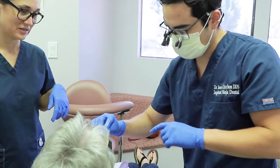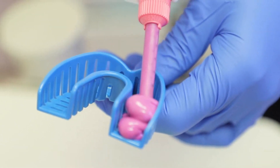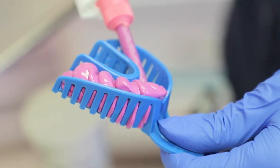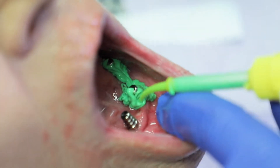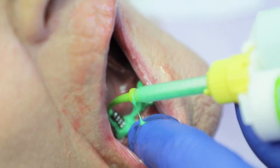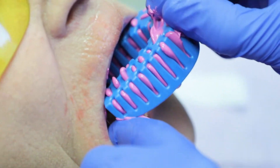So now we're just getting ready to take the preliminary impression. What I'm using for this is heavy body and light body. My assistant Melissa is injecting some heavy body into this stock tray, and now you see me squirting some of the light body around each of the impression copings. The reason I do this is because if I'm just using heavy body, sometimes I don't capture the details that I want, and the impression coping doesn't snap back into the impression as well as I want it to.